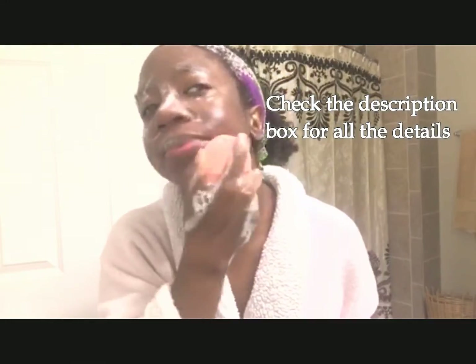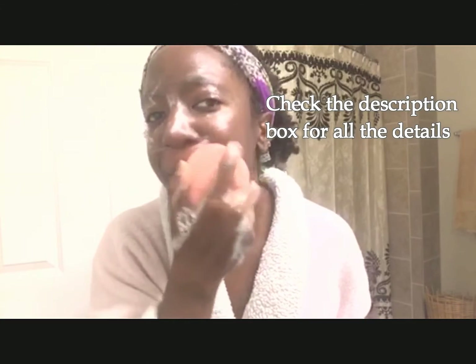I highly recommend a silicone facial brush because it's easier to clean. I'll include the link to where you can find some on Amazon. This particular one that I have is discontinued.